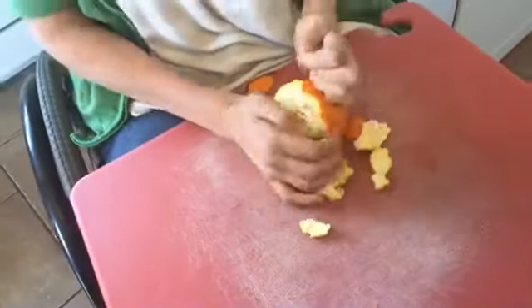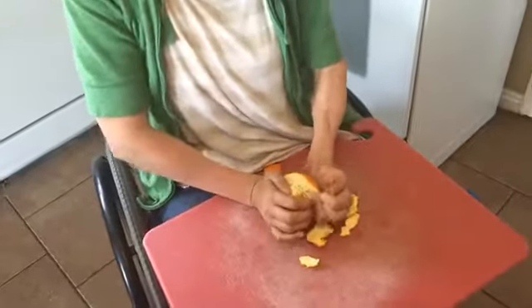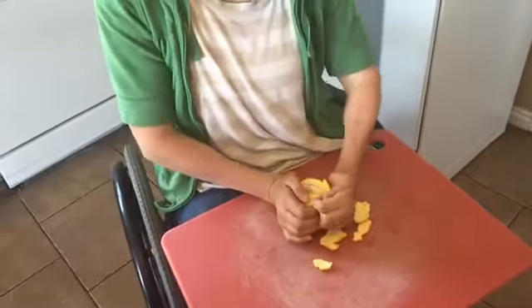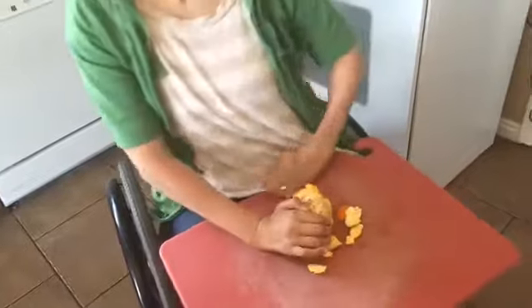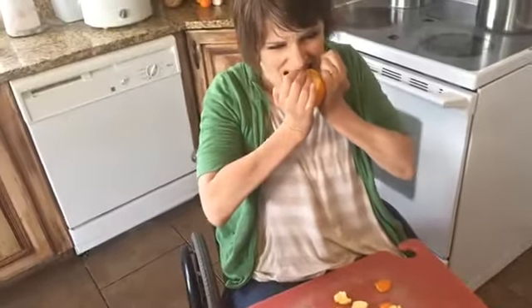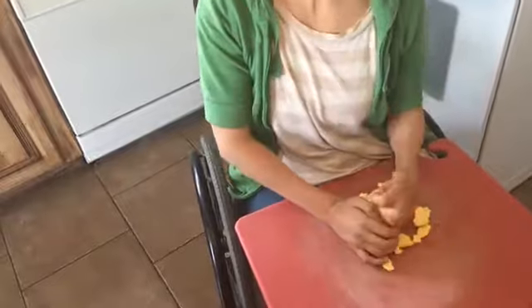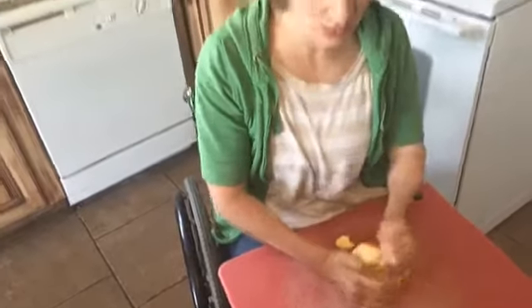If you're happy and you know it, clap your hands. If you're happy and you know it, then your face will surely show it. We don't really stomp our feet in this house — we just clap our hands. If you ever eat something I gave you, chances are it entered my mouth at least once.